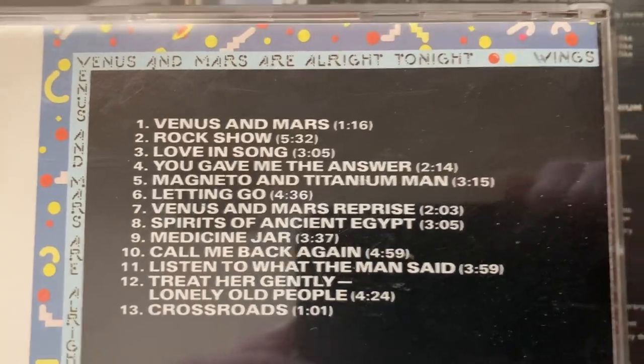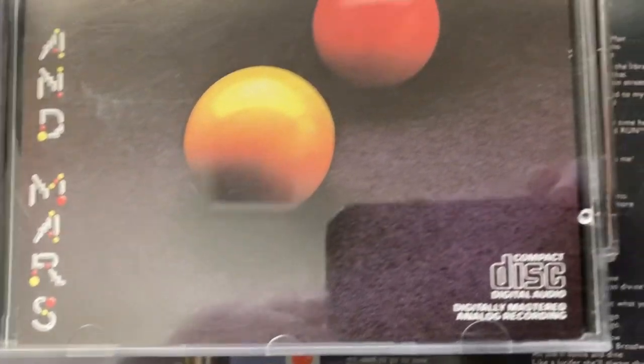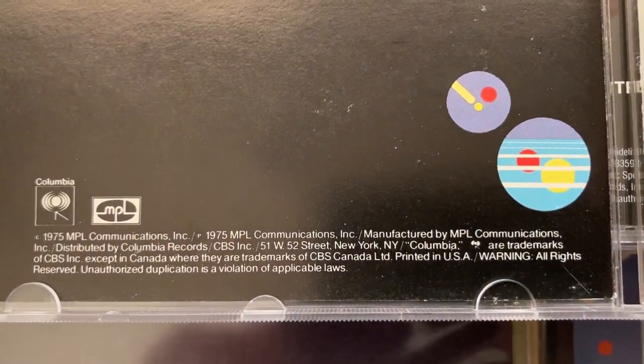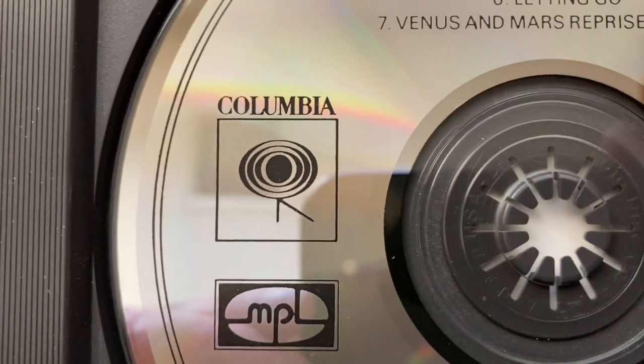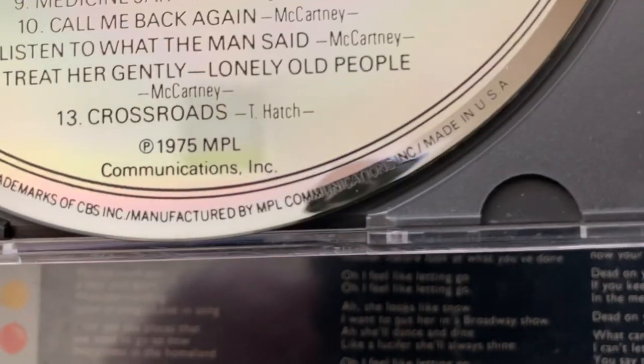Then we have the original release, US. I know most people don't care about this - I can tell by how long people watch it, but that's okay, I'm doing it for the one or two people out there who might enjoy it. There's a barcode. Columbia, so definitely it's made in the US - 1000%, right there, made in the US, there it is.